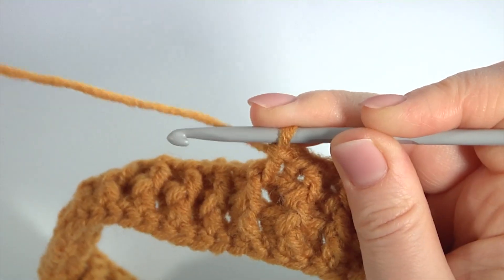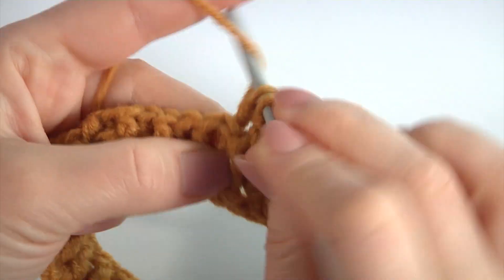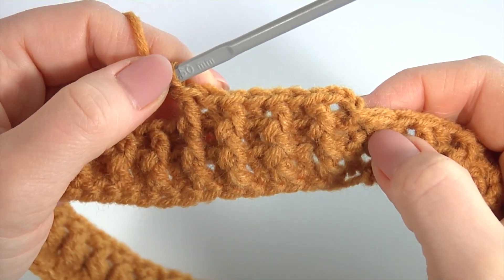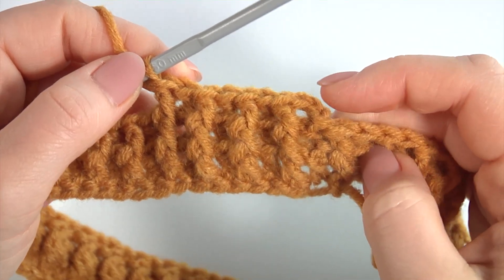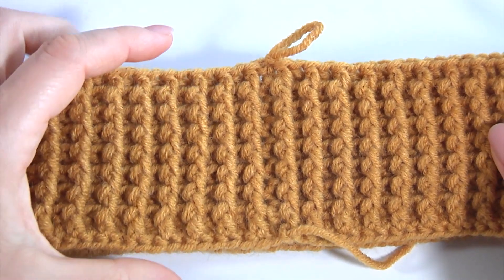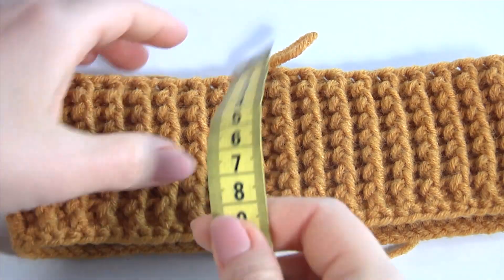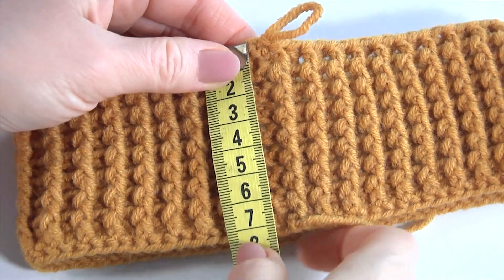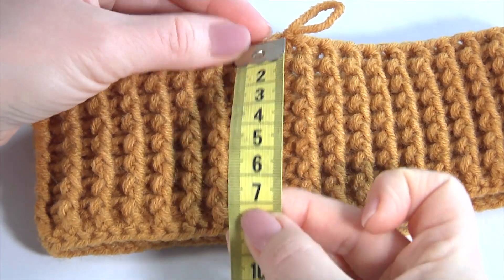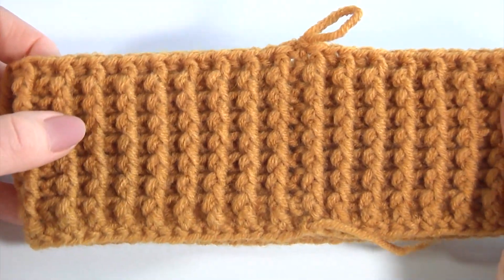You should repeat as many times as you need for your brim part. Like this. To complete this round work with a slip stitch. That's it — my brim part is ready. Let's measure it. It is seven centimeters. You can stop at this stage and you will get an amazing cute ear warmer. I will do one more round.